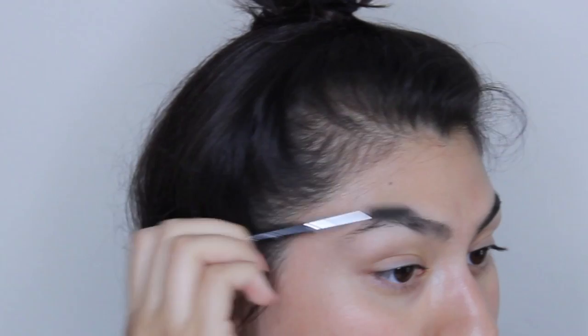The very first thing I'm going to do is brush up my eyebrow hairs. This is just going to allow me to see the shape.